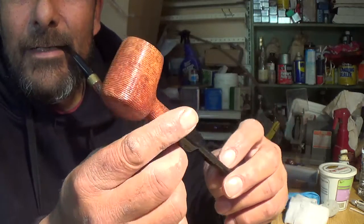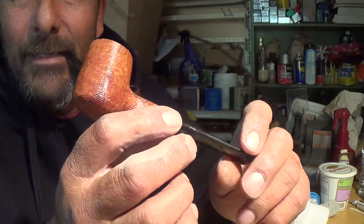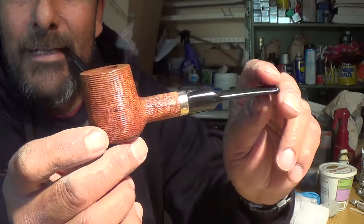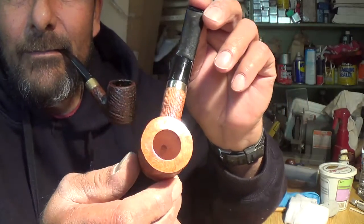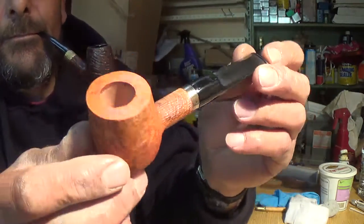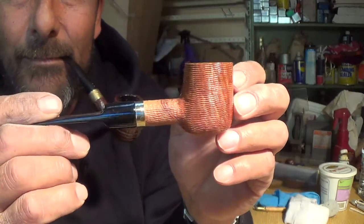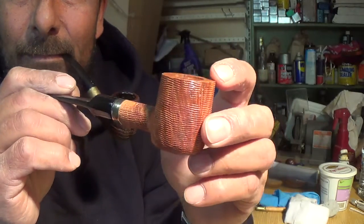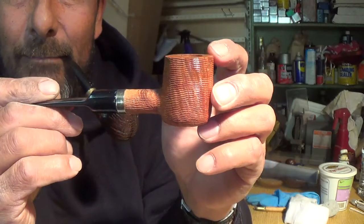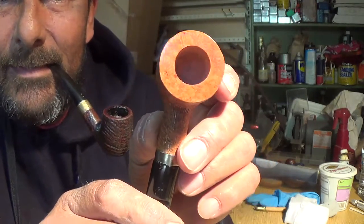I just posted a video a couple days ago that shows it unfinished, so go back in one of my videos to see what it was and see what it is now. I really like these lines right here — I hope they come out. You can kind of see them; they shoot up the side. There's a bird's eye on the top.